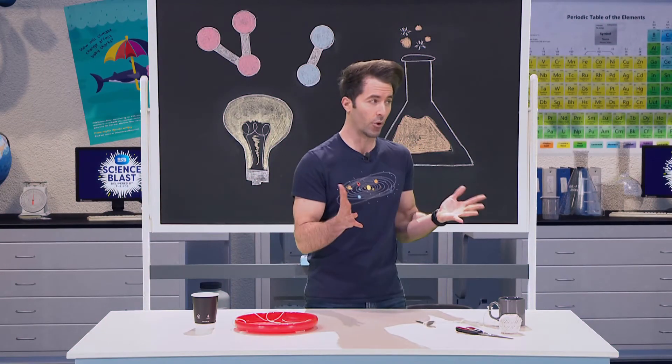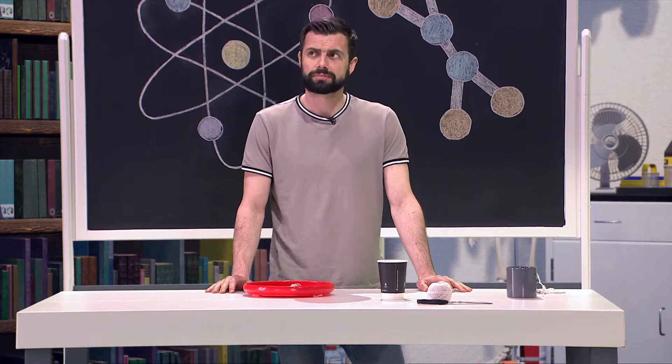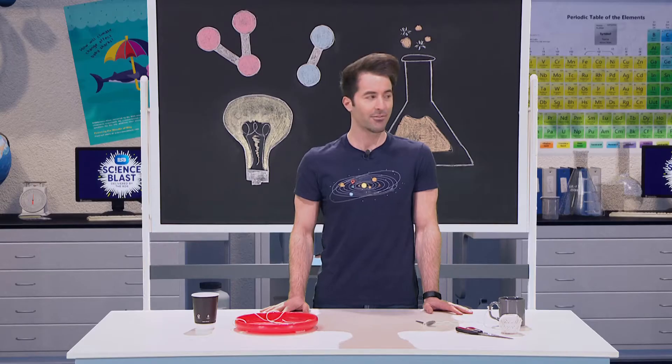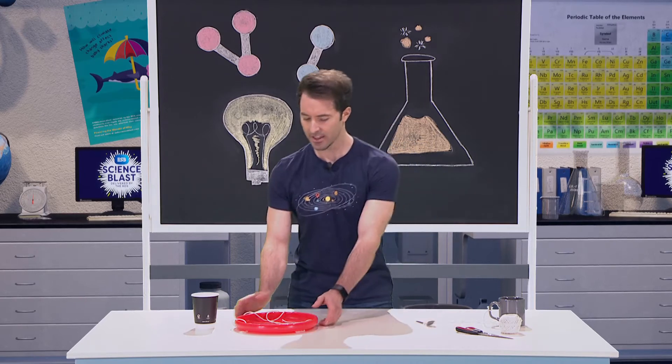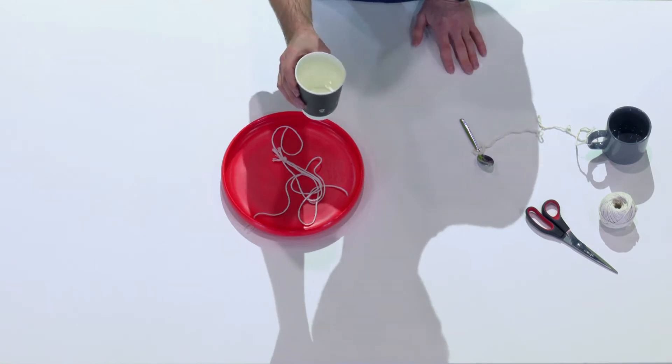Today we're going to learn about forces and see how they can help us do some amazing things. What we're about to do also uses the force of gravity. We have this frisbee here, some string, and a cup full of water.